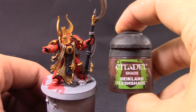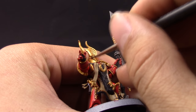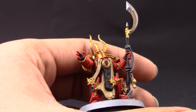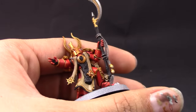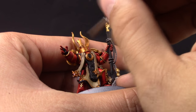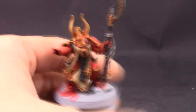Once that's done I'm going to use Reikland Fleshshade and with this color I'm going to shade all of the gold parts of the armor. You can save a little bit of time just shading the details and not the whole thing, but in some places you kind of have to shade the whole area — like the little horns in the back and the medallion in the middle. It doesn't matter if it gets everywhere because you can come back and clean it up.